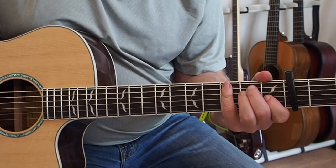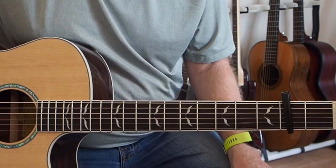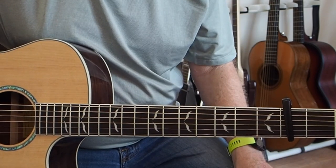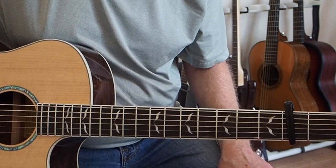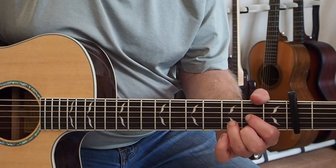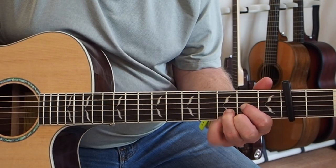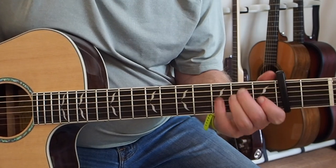Now we're going to go to an E chord. I'm not going to count this out because it's really kind of complex. What I'm going to do is just show you the parts and then you play along with the record. It's a thing you almost have to feel - it's very difficult to count off, just one of those odd rhythmic things. You just have to feel it, so play along with the record until you get it.